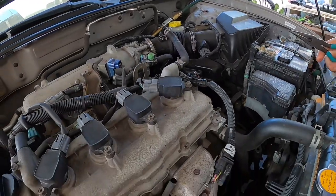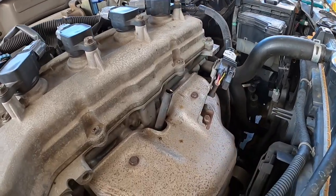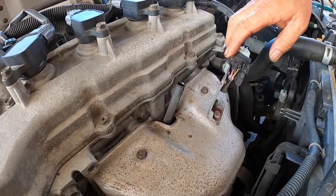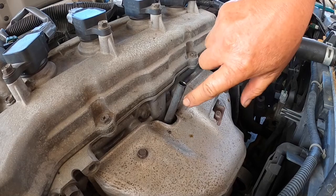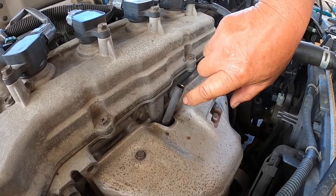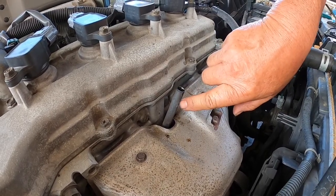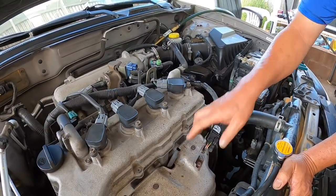If it doesn't come out, then what you need to do is get a handheld propane torch. What you do is heat up the tube a little and then at the same time pump some compressed air into the crankcase, and then it should pop out.